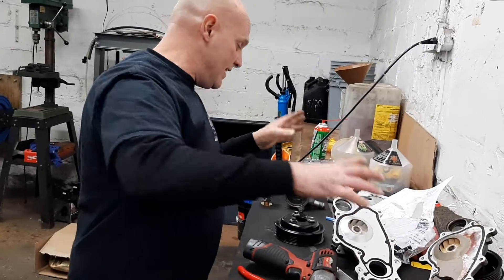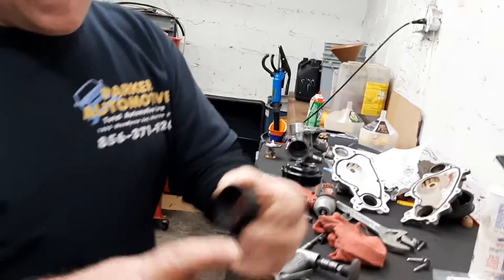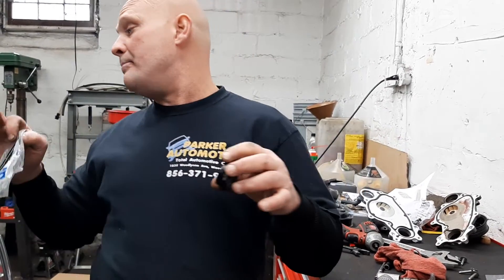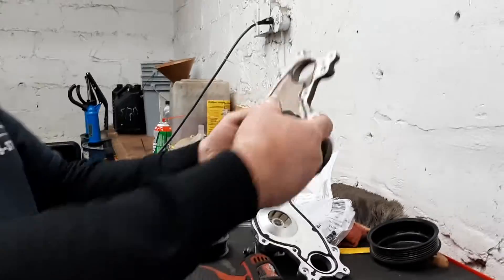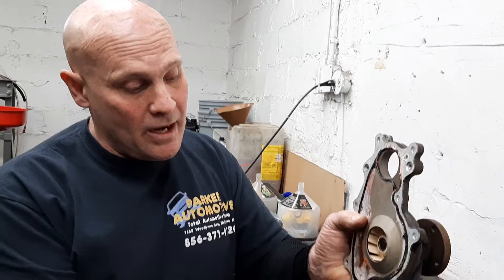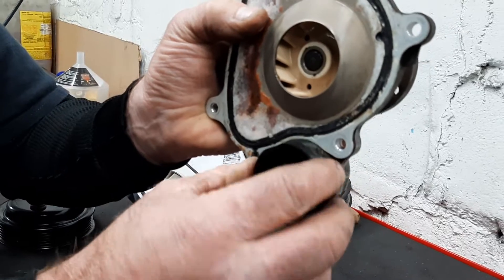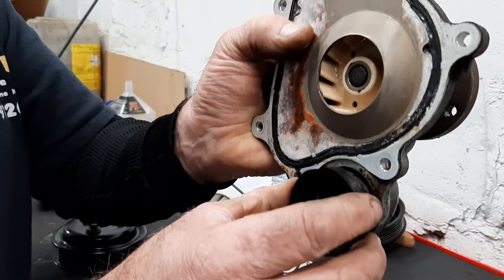The bad part about that — and that's what I wanted to bring up — is these are some of the pieces they don't send. This right here is a seal. It goes on the bottom of the timing cover. This is actually a seal for the timing cover, but it also seals the back of the water tube that comes through, which goes into the water pump. This creates a seal for the oil and also a protective seal so that coolant can't rush back into the block.